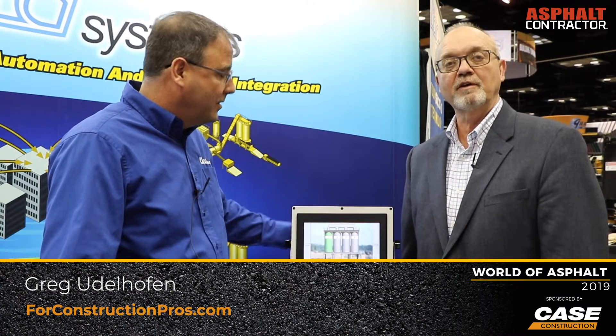Greg Udelhofen with ForConstructionPros.com. I'm here at World of Asphalt with Greg Fleish, who's the East Coast Sales Manager for Libra Systems. We're here today to talk about the silo safety system, which prevents accidental opening of the gates at the bottom of the silo.